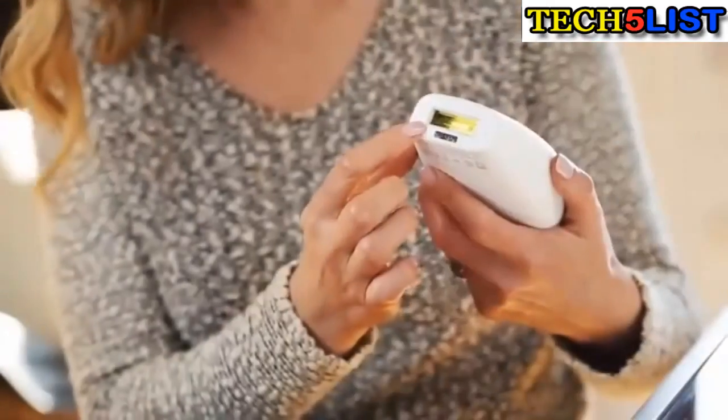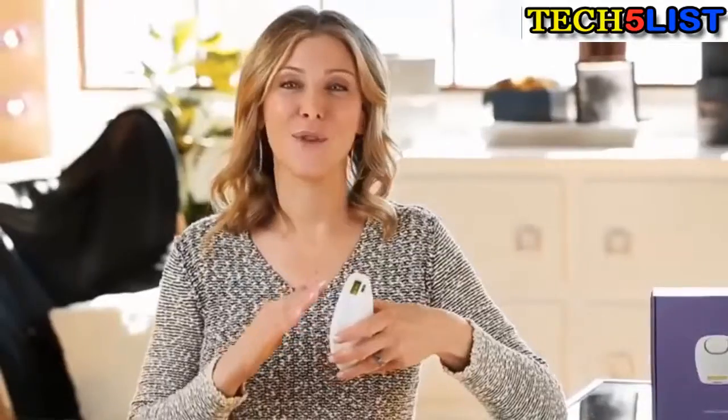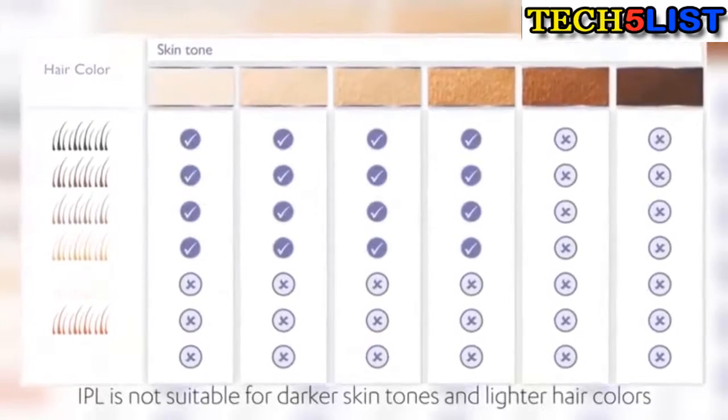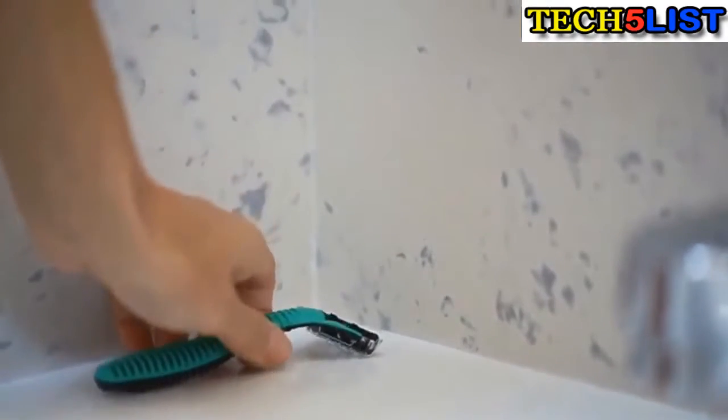Here's how it works. There's a sensor that gauges your skin tone and hair color to make sure that you're suitable for treatment. It's going to work best if you've got a light or medium complexion and naturally dark blonde, brunette, or black hair. Shave before you start, and then make sure you give yourself time to be not just 100% dry, but also completely cooled off.